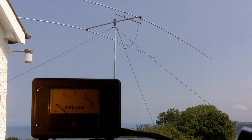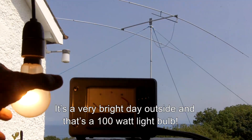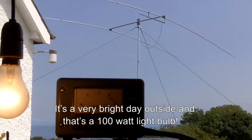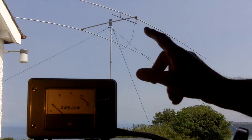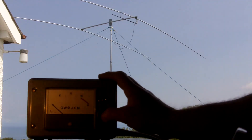Because of the problems with contrast I've had to hang a light bulb here to try and illuminate the meter. It's very satisfying to have made not only the rotator but the beam as well.